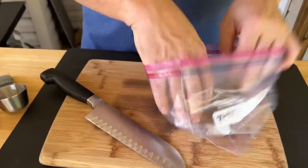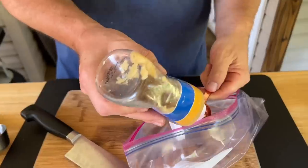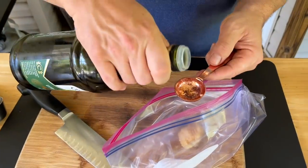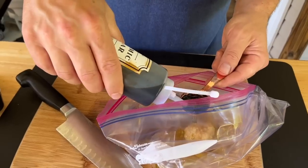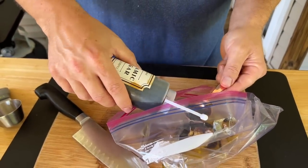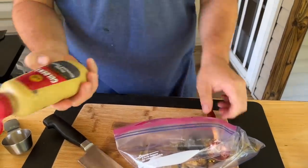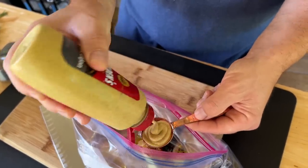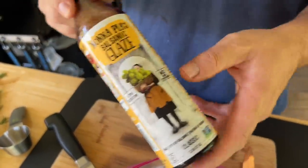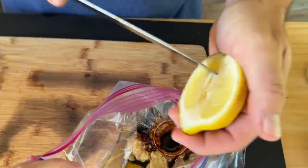A Ziploc baggie is going to be good enough. First things first: one tablespoon of garlic — I use squeezed garlic, love it. Three tablespoons of olive oil. Three tablespoons of balsamic vinegar. I'm going to add just a splash of Worcestershire sauce, maybe like a half a tablespoon. A tablespoon of Dijon mustard — we have stone ground mustard. This helps a little bit with the tanginess and consistency. One of the kickers — it adds a little bit of sweetness. I'm going to do one tablespoon of this. Then squeeze a half a lemon in there.